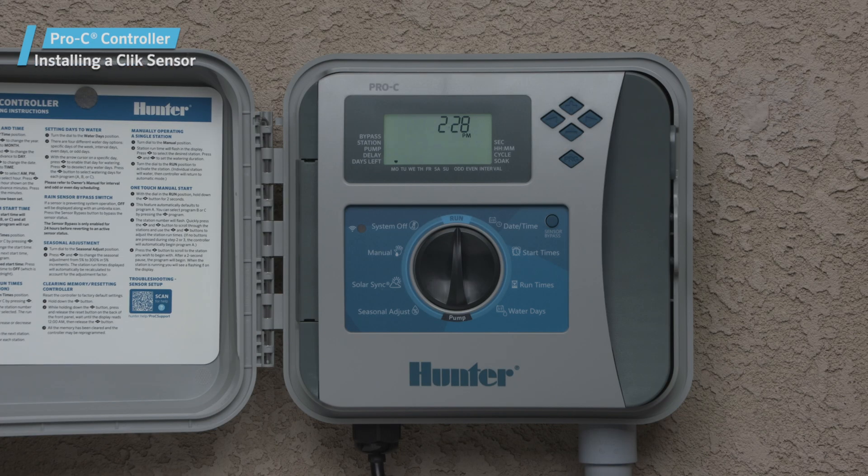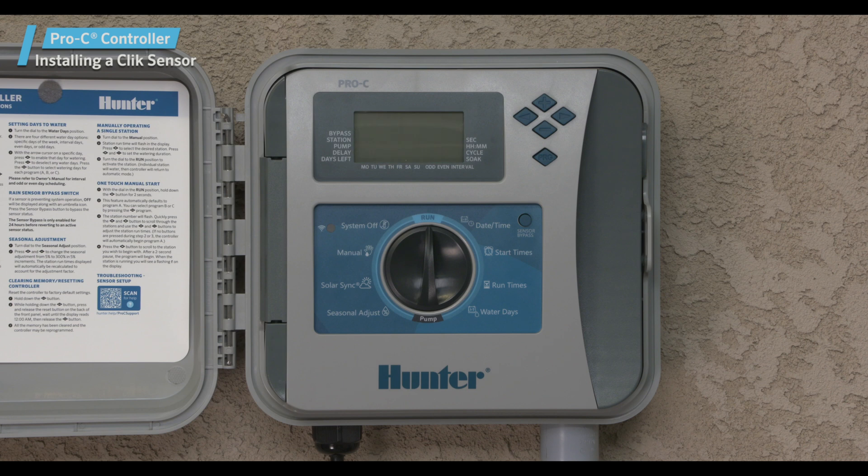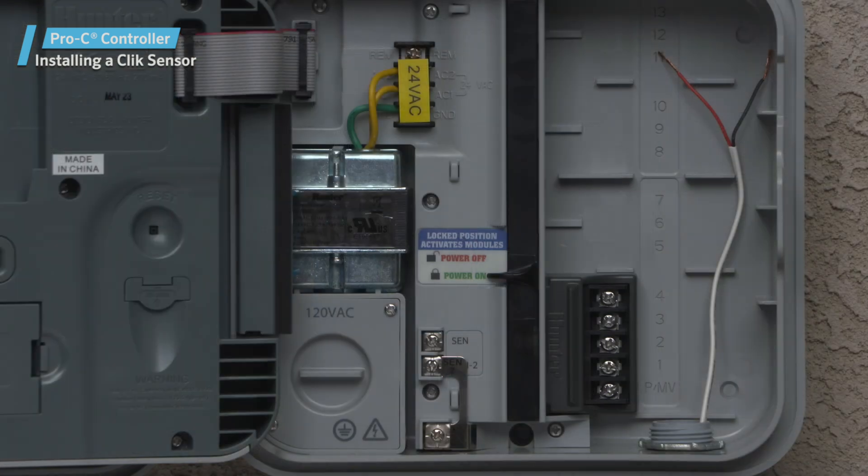Before connecting any device to the controller, be sure to turn off the power to the controller. Remove the metal jumper plate that's attached across SEN2 and COM.